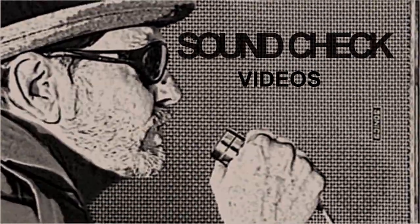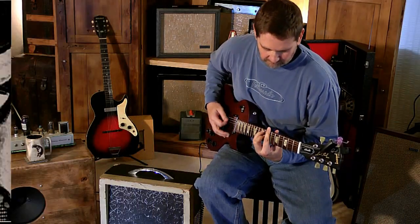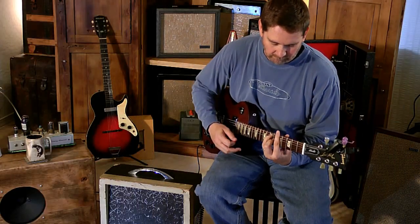This is Soundcheck Videos! Today on Soundcheck Video, the star of the show is the K504.